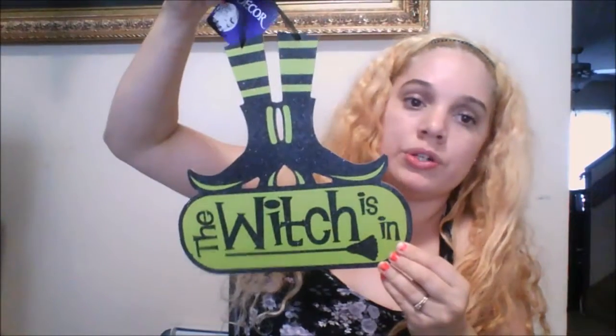The next item I want to show you — they brought more Halloween decorations and I like this one. This one says 'The Witch Is In.' Excuse the noise, my kids are in the background. This one's heavy.